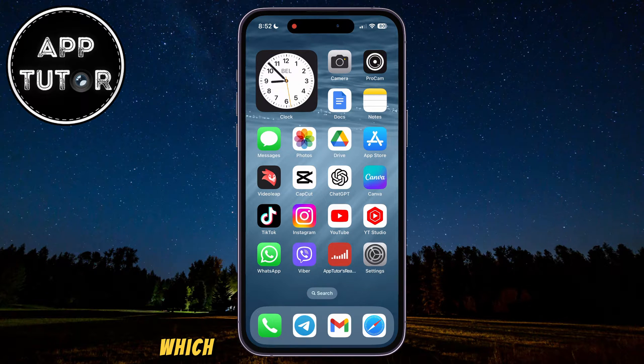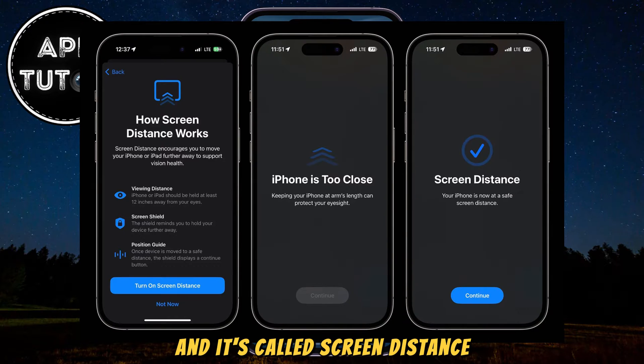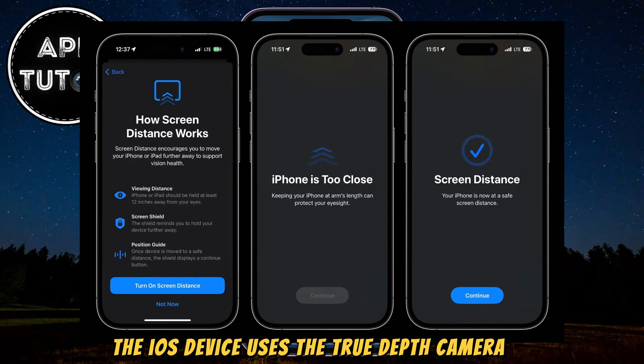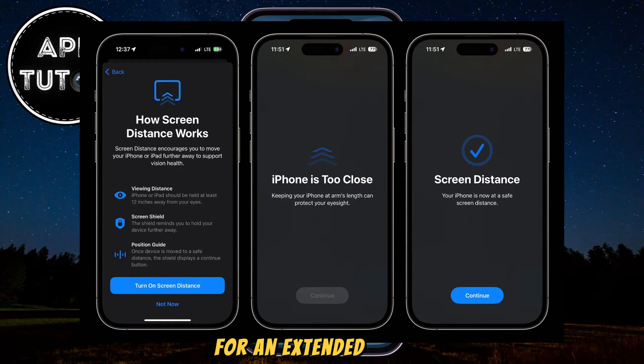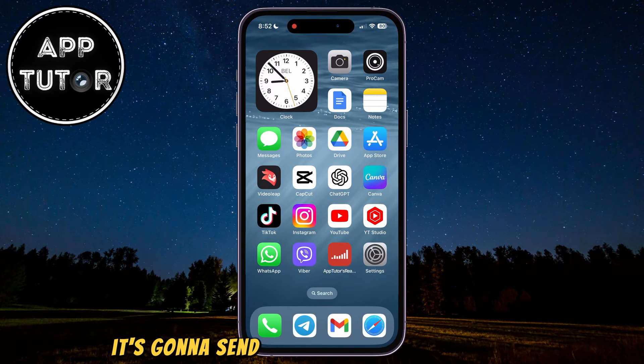This is the new feature which Apple introduced with iOS 17 and it's called Screen Distance. It is a useful little feature because it can reduce eye strain and help you protect your vision health. The iOS device uses the True Depth camera to detect when you hold your iPhone closer than 12 inches for an extended period. If it sees that you hold your iPhone too close, it's going to send an alert to tell you to move your iPhone further away.